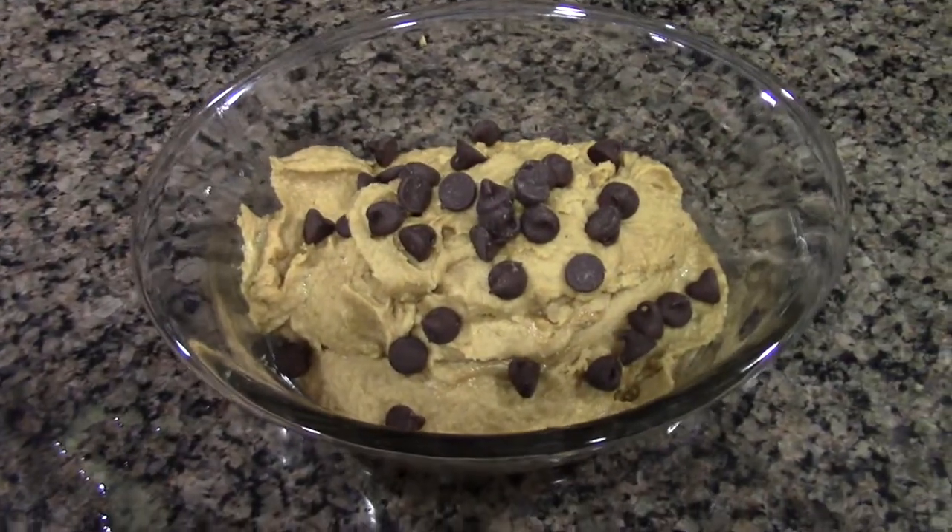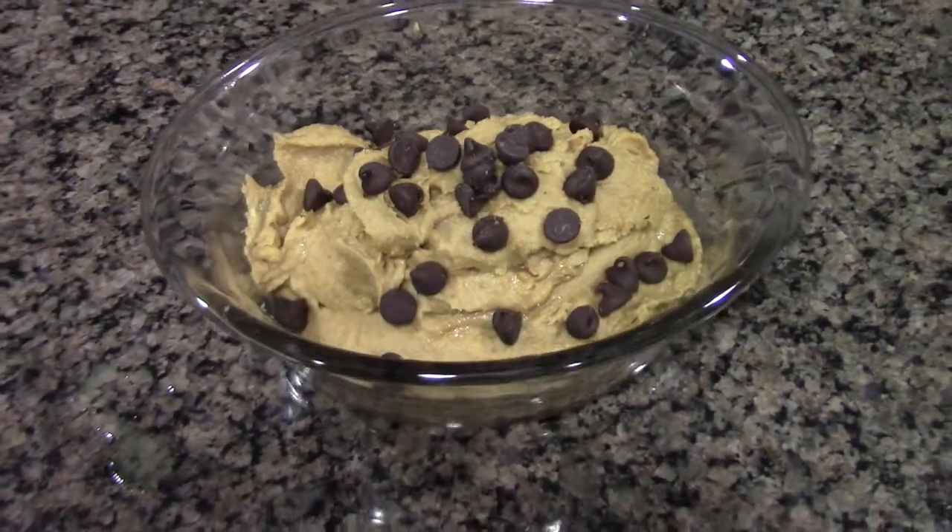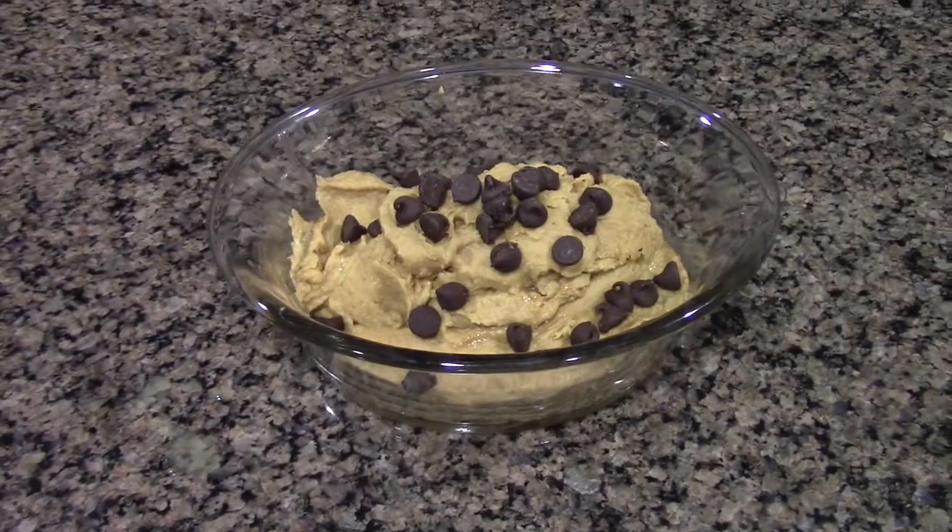Today's video is going to be on how to make this delicious no-bake healthy cookie dough recipe.